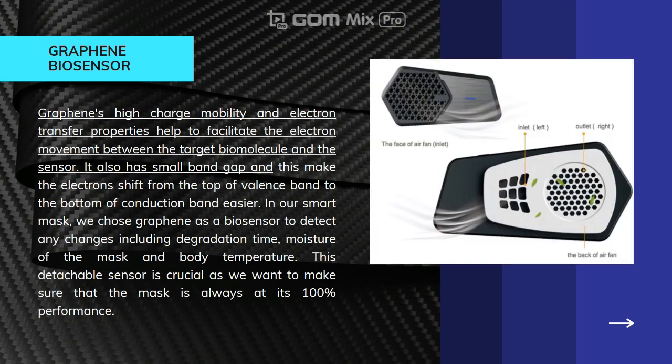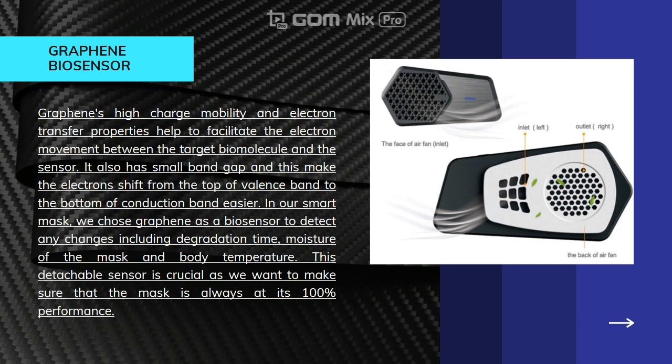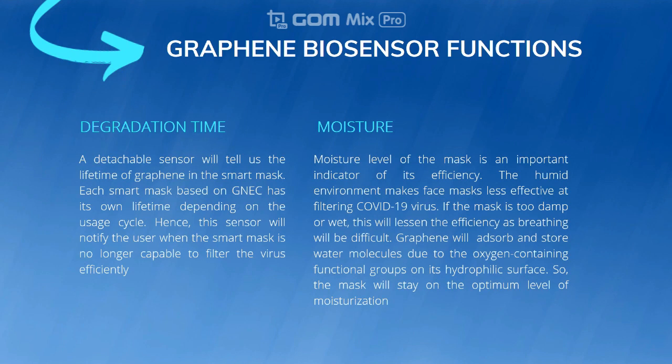The detachable graphene biosensor is one of the additional specifications in our mask. Graphene has high charge mobility and electron transfer properties that facilitate electron movement between the target biomolecule and the sensor. This biosensor can detect changes such as degradation time and moisture level of the mask. Each smart mask based on GNEC has its own lifetime depending on the usage cycle, and this detachable sensor will notify the user when the mask is no longer capable of filtering viruses efficiently. The moisture level is another important indicator — if the mask is too damp, breathing becomes difficult. Graphene absorbs and installs molecules with oxygen-containing functional groups on its hydrophilic surface, keeping the mask at an optimum level of moisturization.